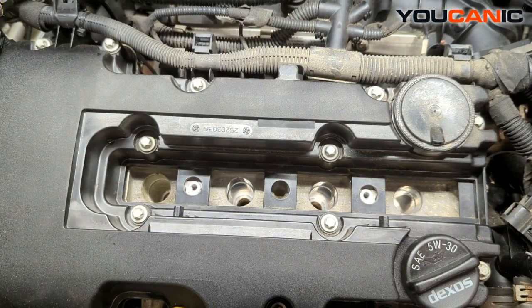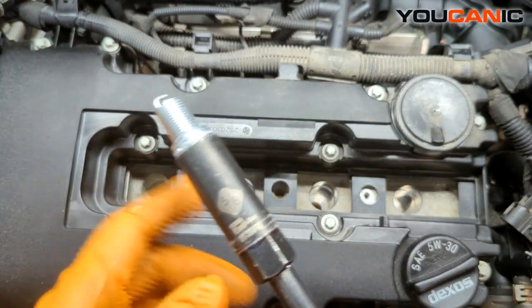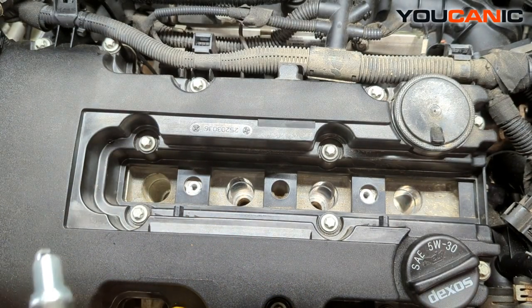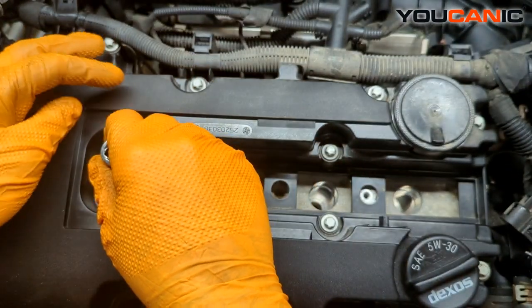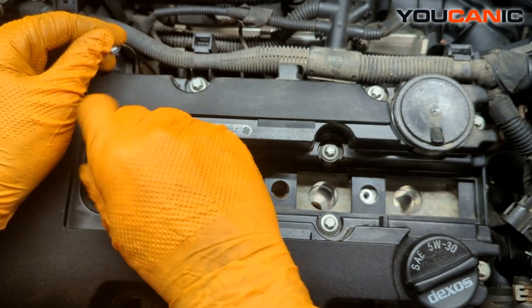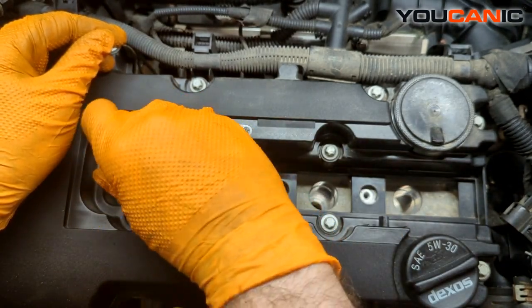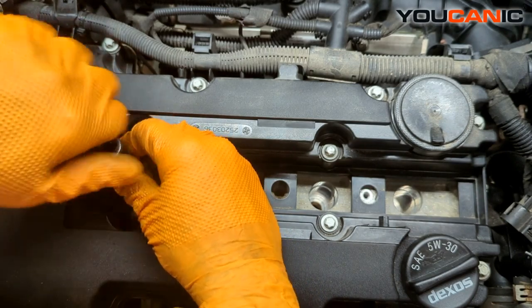We are ready to put our spark plugs in. We've got our new spark plugs — when you buy them for the vehicle, the gap should be preset at the factory, so we don't need to do anything with the gap. Use a spark plug socket, which has a little rubber bushing inside that lowers the spark plug in without messing up the gap. If you don't have a spark plug socket, use an old rubber hose or boot to get it started in there.